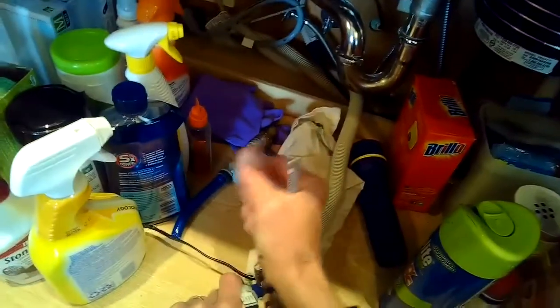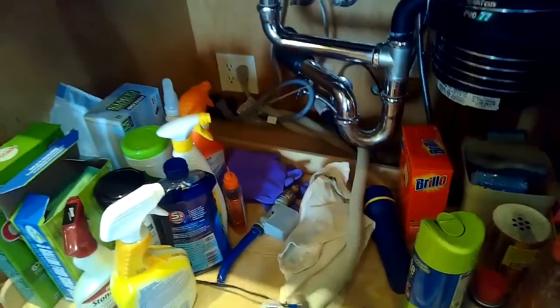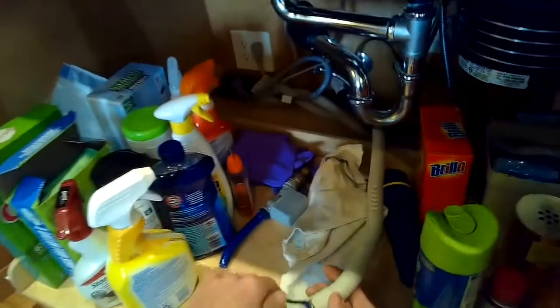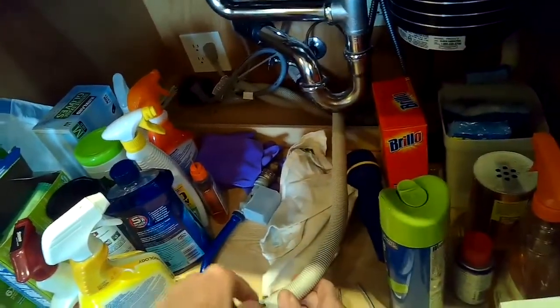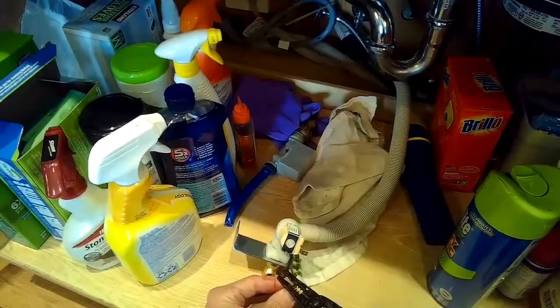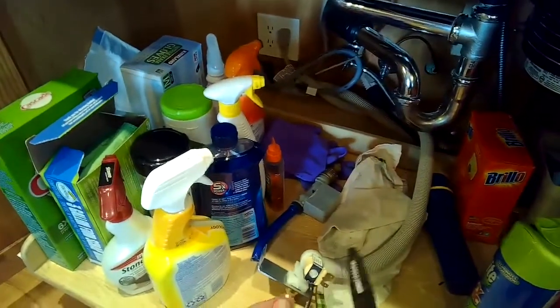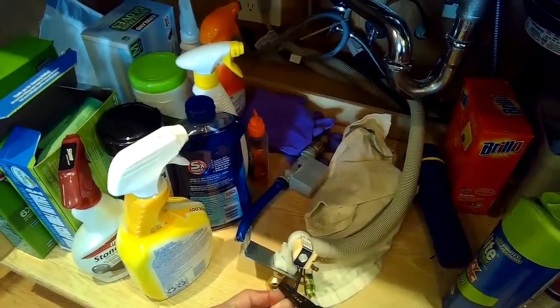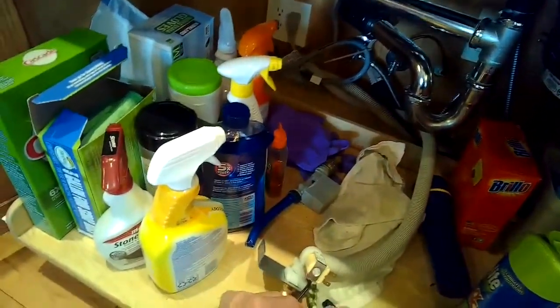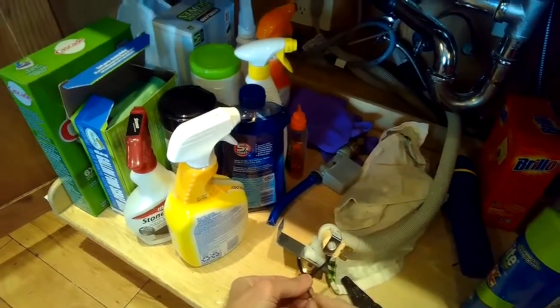Put the valve onto the tube, then use the pliers to get the spring hose clamp back on so everything is tight. Then take the power cord, separate it, and strip back about a quarter inch of insulation to expose the wire. Twist the wire and put on spade connectors — you can get those at an electronics store or an auto parts store — crimp them on, and those will be the power supply to the valve. They just go right onto the valve and you're all set. Thanks so much for watching, and please subscribe when you get a chance.